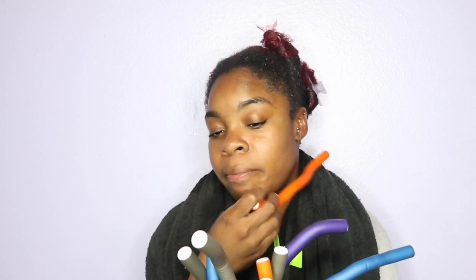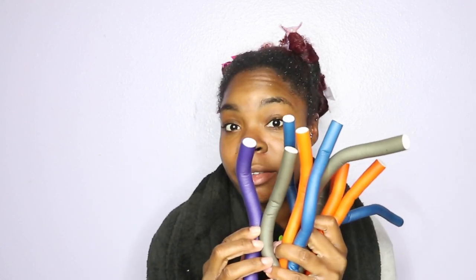I finished applying the leave-in conditioner. One thing I do have to say is that this leave-in conditioner doesn't really have a lot of slip, which I don't really like — I love products with a lot of slip and this doesn't have that for me. But the smell is really good. I have these color flexi rods — I'll be using the blue smaller ones for the front of my hair, the orange ones for the very back, and the gray for the middle section, with purple as backup.